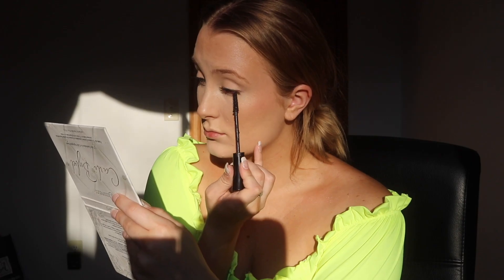Moving on to lashes, I'm going to curl them with a basic lash curler from Target — it's actually a piece of crap; when I went to college it ripped out my eyelashes. Now I'm taking the It Cosmetics Superhero Mascara, which I got in my BoxyCharm. This is honestly the best mascara I've ever had — it makes my lashes look so full and long, even though I used to have beautiful lashes but don't anymore from wearing so many false lashes.